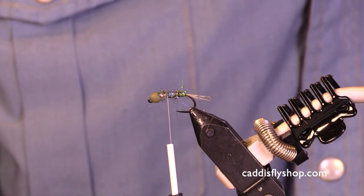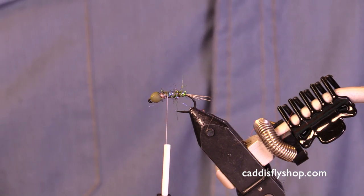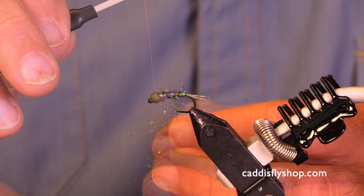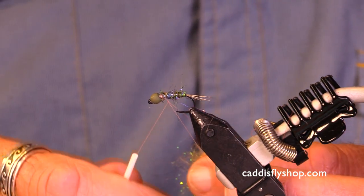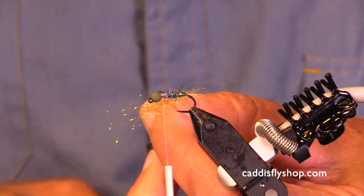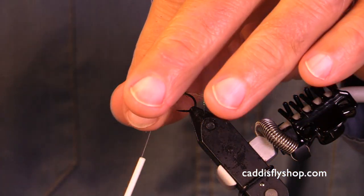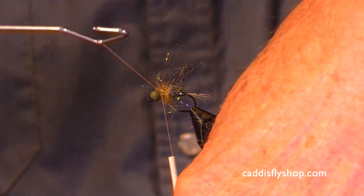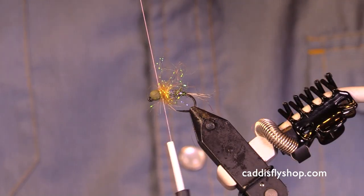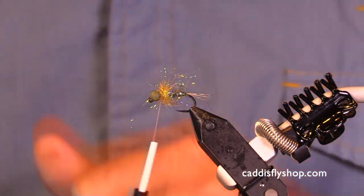I have a nice little package of tan Harris ice dub and I'm going to use a different method of spinning, but again I don't want too much. I make my dubbing loop — you could split your thread if you wanted to, though I don't normally do that. One turn, two turns — that's it. Go around here just like I'm tying an intruder, then trim close.